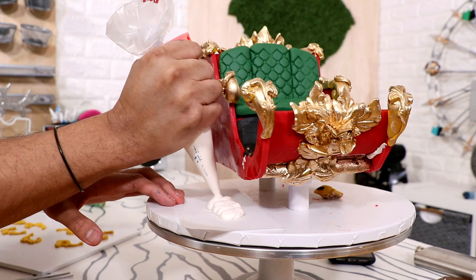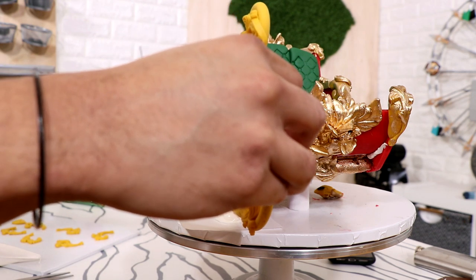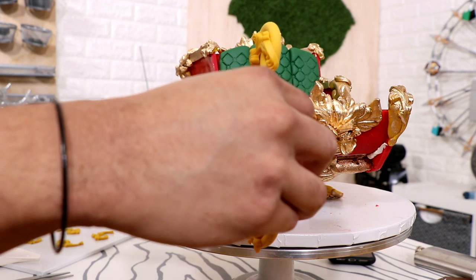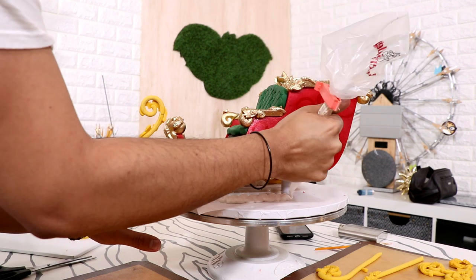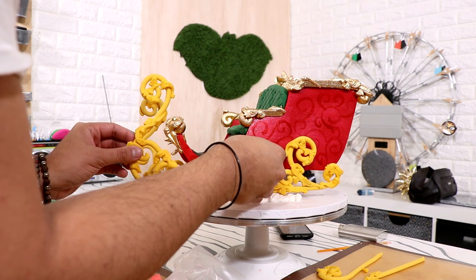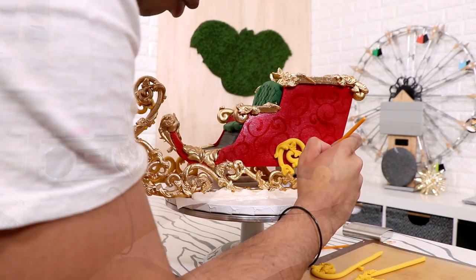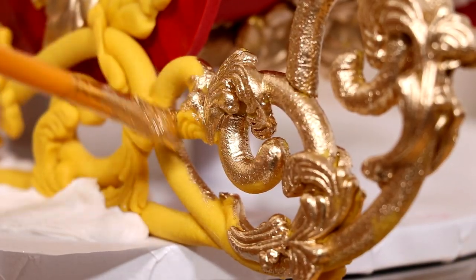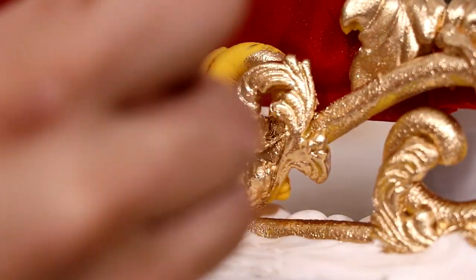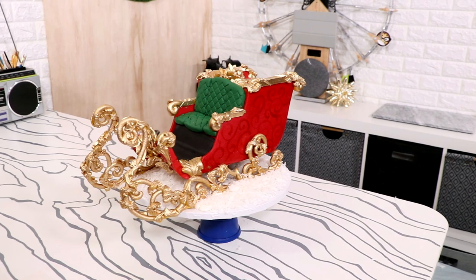I added some white melted candy melts directly onto my cake board and I'm just going to stand my sleigh runners on top of it. When the candy melts solidify, it'll just hold them in place. I made these with fondant and a ton of CMC — I wanted to make sure they didn't break. I was so scared that they would. The same panic I had when creating the Cinderella carriage cake, I had even more here because these pieces were huge. Just like my sleigh, I painted luster dust all over these babies. And now I'm going to add a little bit of snow to the bottom — and voilà, my Santa's sleigh was complete.